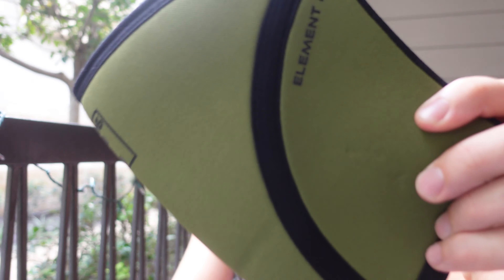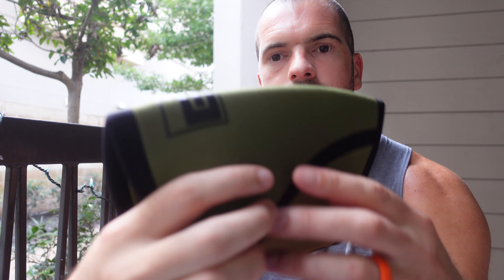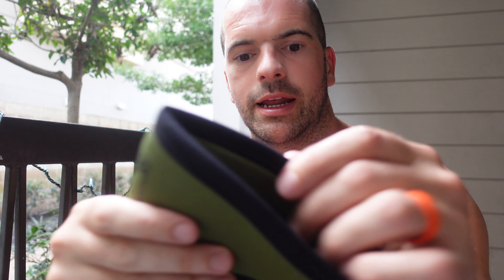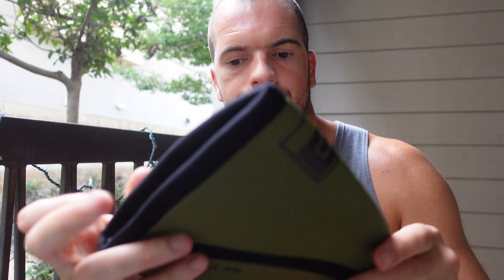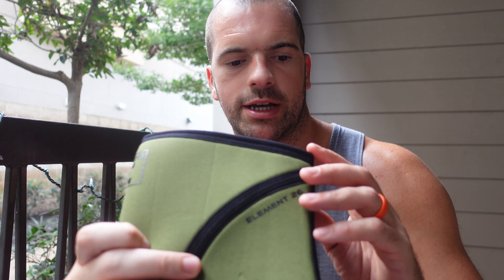You can see the shape of them — it's cut nicely here and then rounded at the bottom, which is pretty good. Aesthetically, it's got the Element 26 sign on there, sort of like pressed on, like a glue gun type thing. And then it's got the same on the side. Inside it's green again.